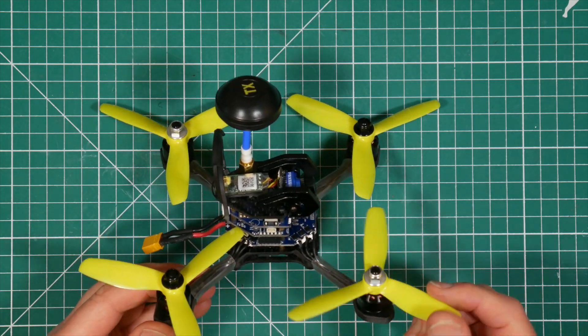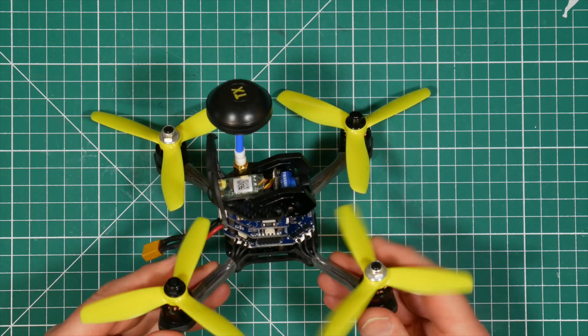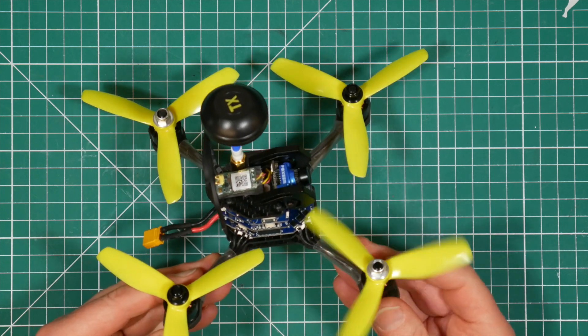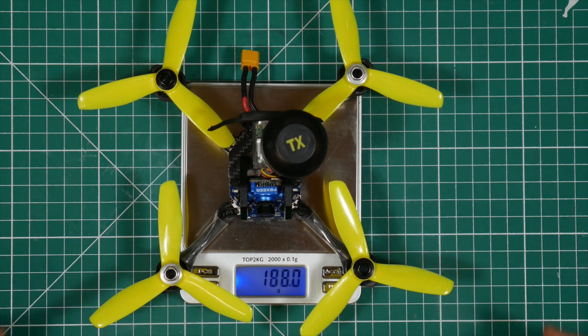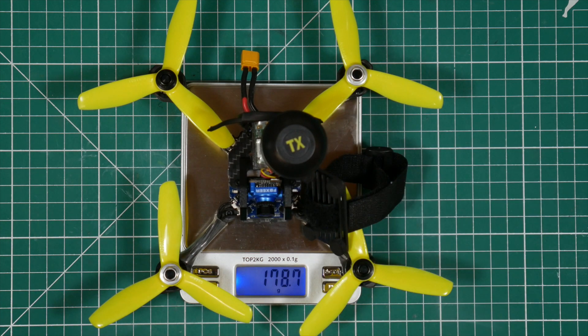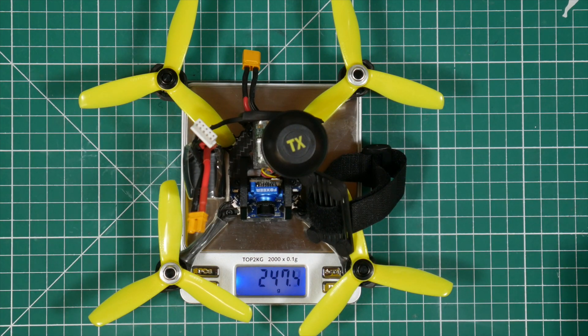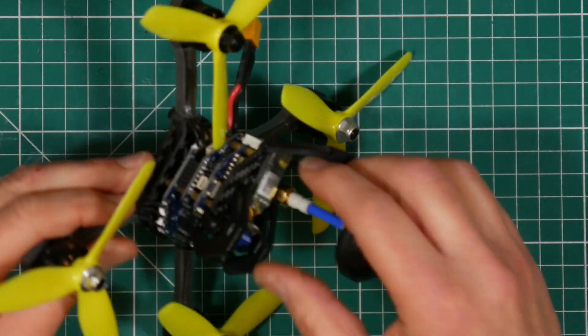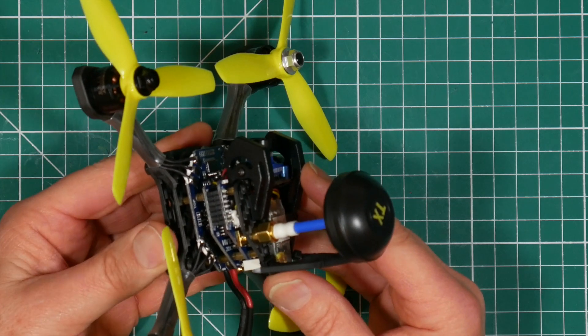ViFly have chosen to use DAL 4045 props with these 1406 motors, which is a bit of an unexpected combination — I'd normally expect something like 3 inch props with these motors. So it'll be interesting to see how the maiden flight goes; I suspect performance will be almost in 5 inch territory. On its own the quad weighs 172.5 grams. With the battery strap, battery plate, and a Tattoo 650mAh 4S LiPo, the all-up weight is 247.5 grams — just under that magic 250 gram mark, so you won't need to register it in the UK if the regulations come in.